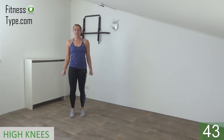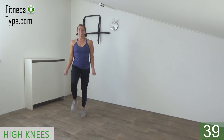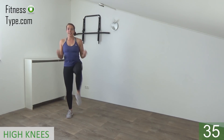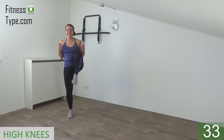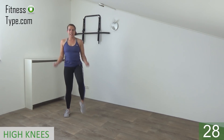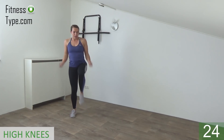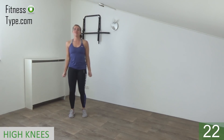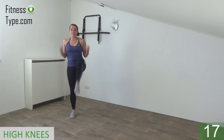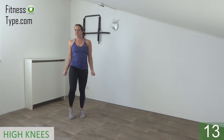Lift your knee and curl. Keep your upper body straight. Do not lean over. Lift your knees up and when you lift your knee, make a bicep curl. Upper arms are still, just moving your underarms. Step and lift your knee and make a curl, all at the same time.